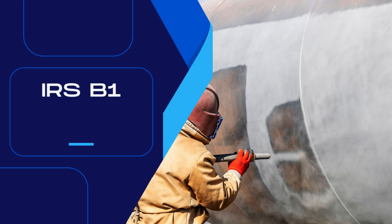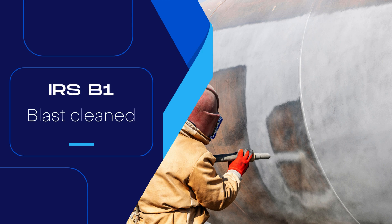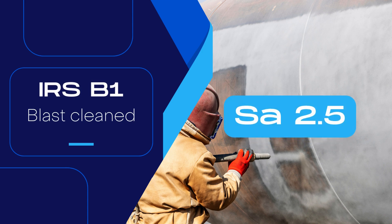IRSB 1, Specifications for Steel Girder Fabrication, stipulates that the surface of the steel should be blast cleaned. After blast cleaning, the achieved surface should be of grade SA 2.5.